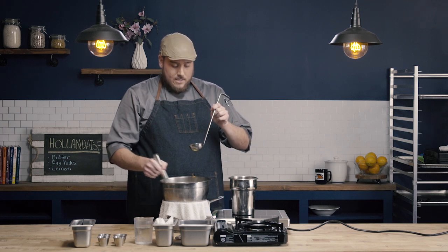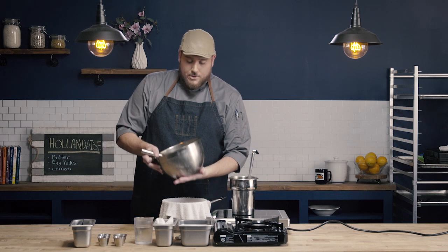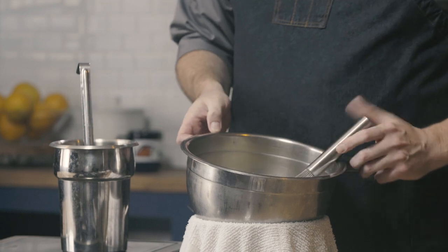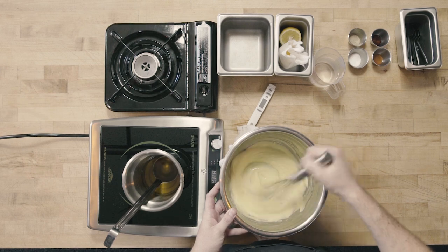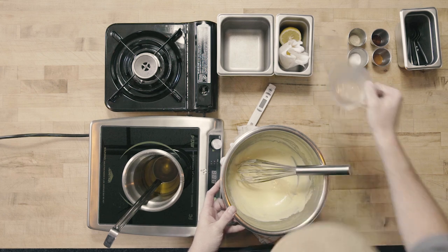I'm going to add one more ladle to get to my eight fluid ounces of clarified butter. I've now incorporated my eight fluid ounces of clarified butter. I'm going to check my temperature — the bowl is still nice and warm. It's a little bit gloppy, and we want hollandaise sauce to be nappe — just able to cling to food and coat the back of a spoon. So we're going to thin once more with a little bit of water. We can always add more, so start with a little bit and thin as needed.